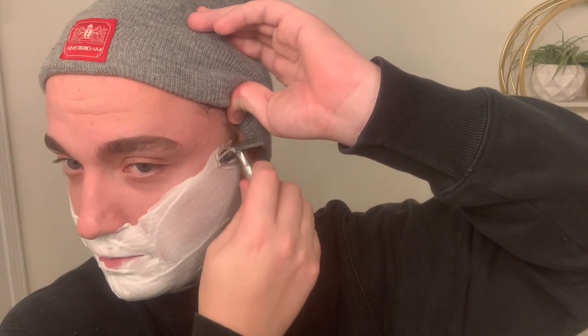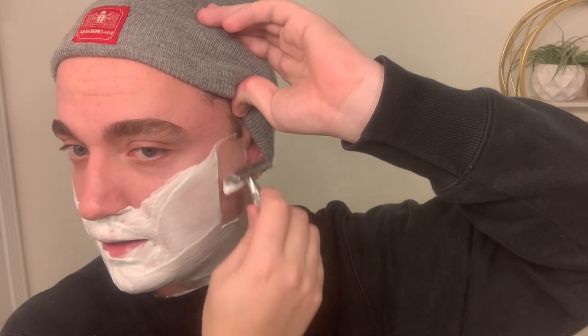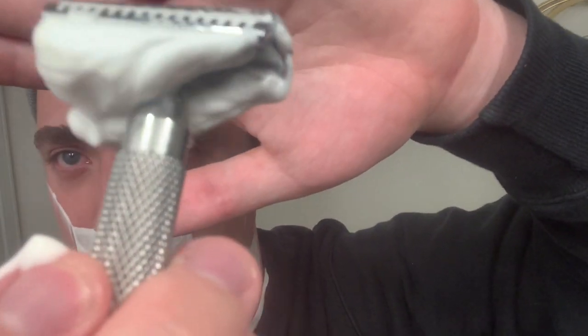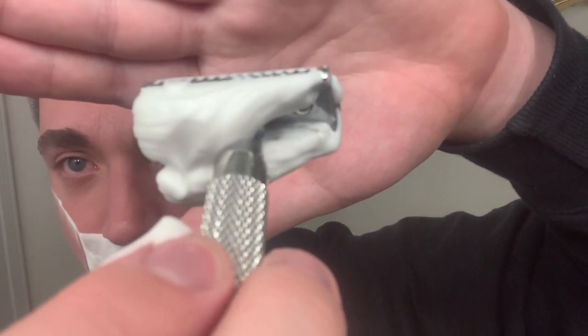I've got about two days' growth here, not too much. But as you can tell, this slant razor just really takes care of it with that Seven O'Clock Black blade — you can just see the difference right away. Let's see if I can get a good view of the whiskers and lather on the razor. Sometimes you can see a lot — yeah there we go, kind of the underside. There's a ton of whiskers in there.